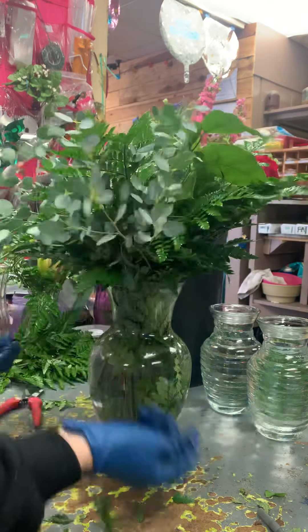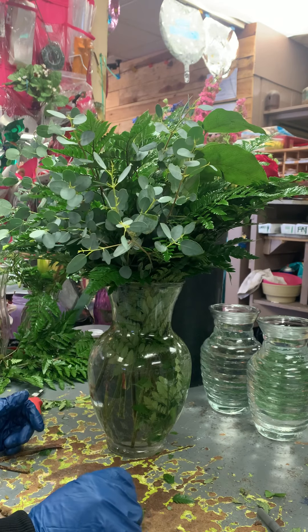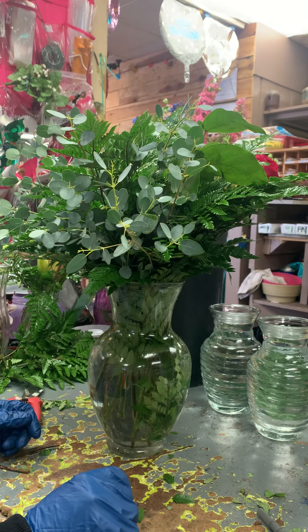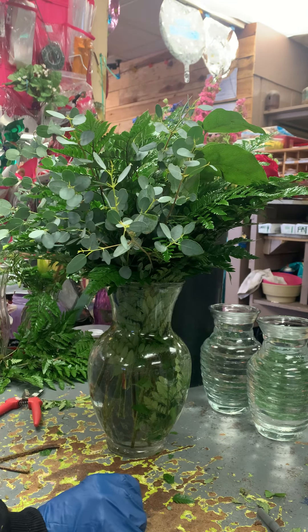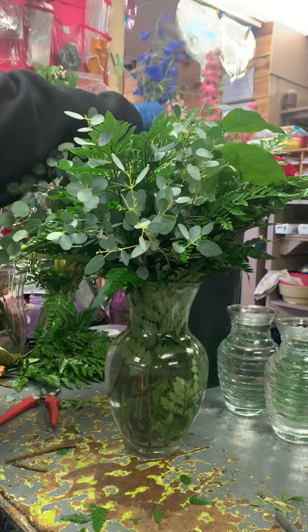We'll come back and add a collar later — some greens around once we complete the arrangement. So we're going to start in the back with the taller flowers. We have some delphinium, we have some larkspur.